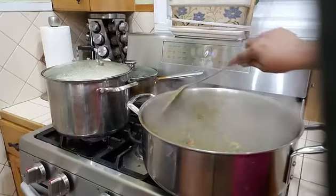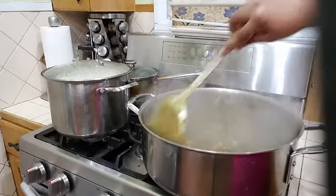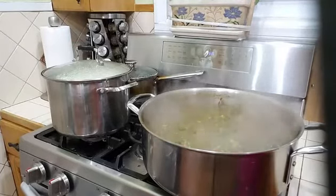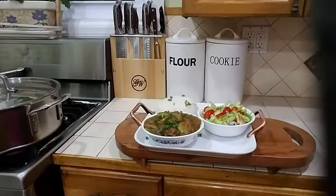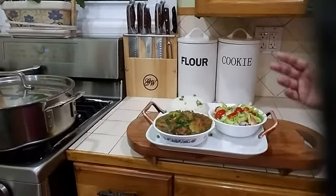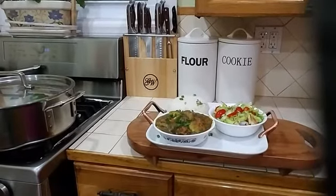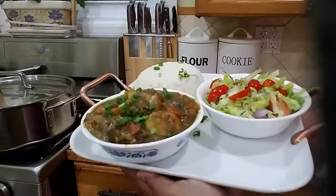I'm going to give this another minute to simmer with my tomatoes, then I will plate it and let you see what it looks like. I'll turn the stove off and plate it for you. And there you have it — a nice delicious eggplant curry with chicken, salad, and white rice. You can eat this with roti or anything you like.